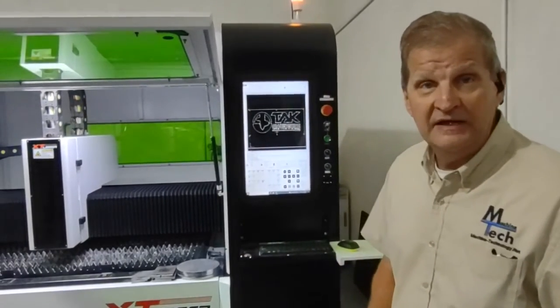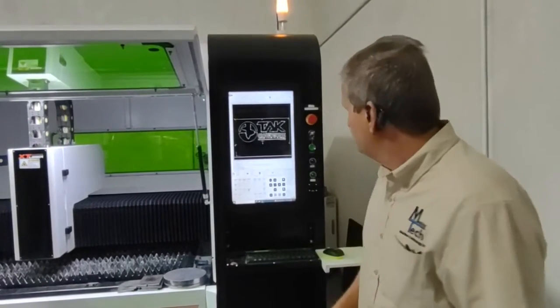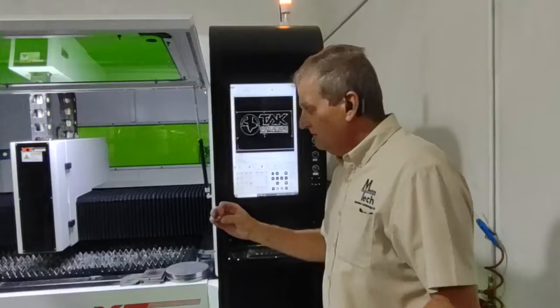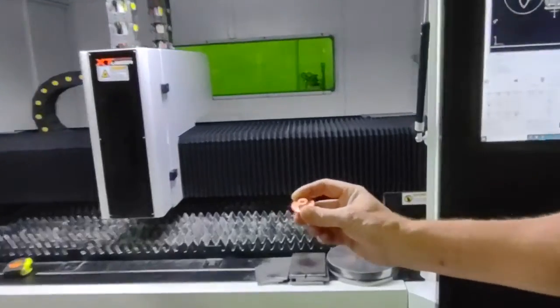We communicate with XT Laser regularly. Any issues we find with the machine, they resolve quickly. The software here is SightCut — it's very nicely laid out with the control. We use the nozzle heads here; you change out the nozzles according to the thickness of the material you use.